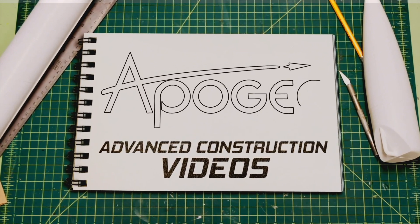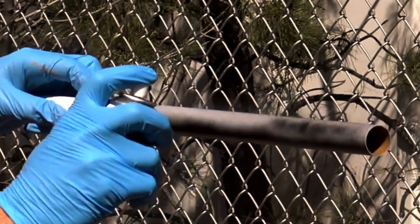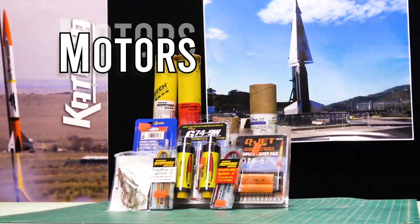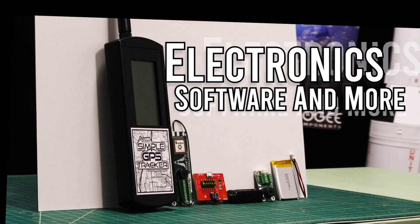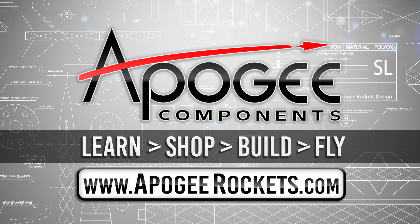Welcome to Advanced Construction Videos where we show you how to tackle rocketry building techniques and more. On our website we sell kits, motors, building supplies and electronics. So come and learn, shop, build and fly when you visit us at apogeerockets.com.